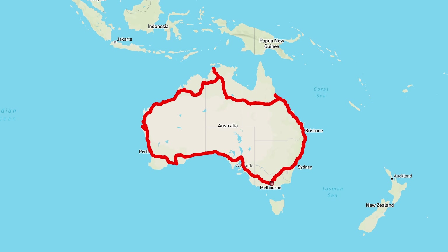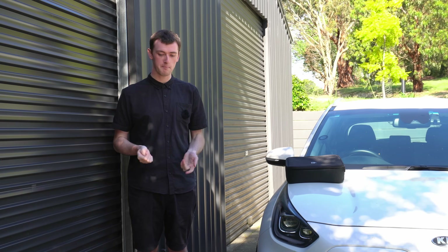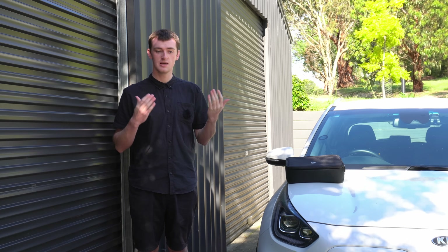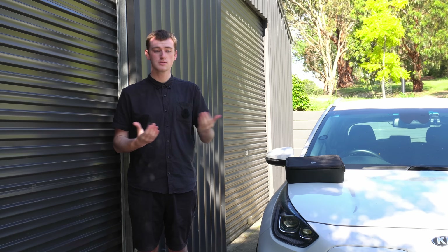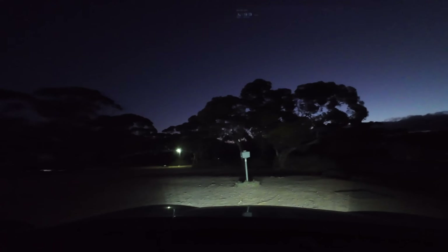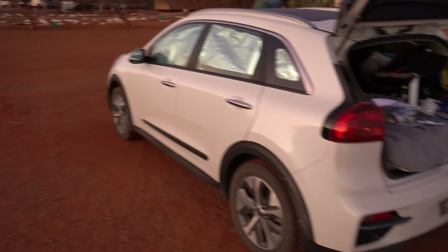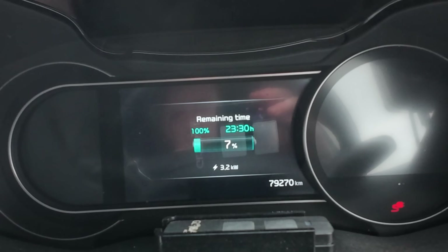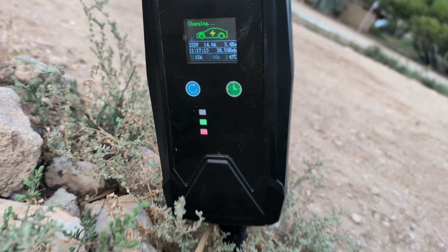The charging network is getting a lot better, but there were a few times I had to use a 15 amp charger, and there's also the occasional time where broken chargers mean you kind of need to. Sometimes it's just nice to have - I was sleeping in the car a lot so I would mostly go to powered caravan parks anyway and be able to top up the car overnight while I was asleep.